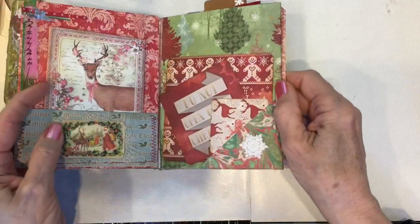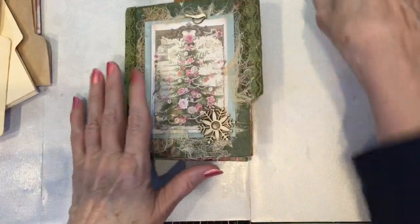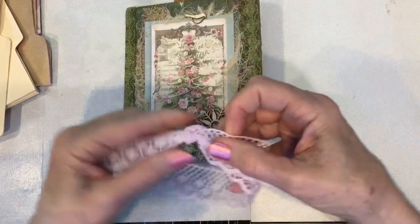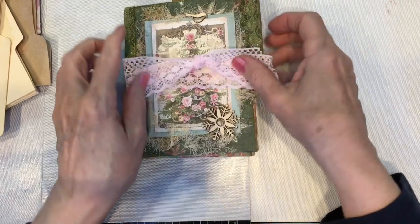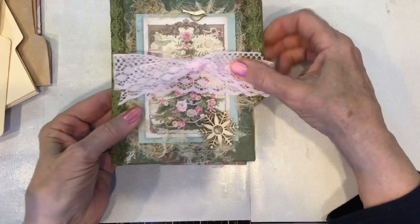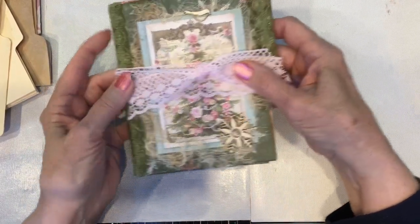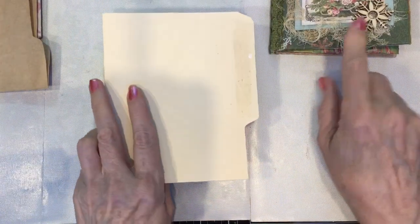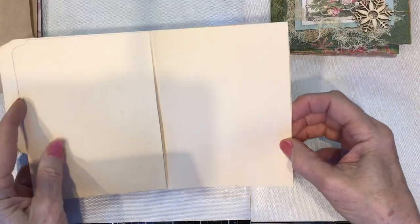So there you have it — ten pages to journal on and a cover. That's my little file folder mini junk journal, and I'm going to have it on my Etsy in just a few minutes. Now, do you recall that this file folder is how we did the base of this book?